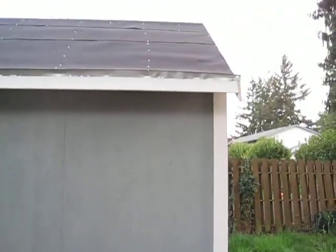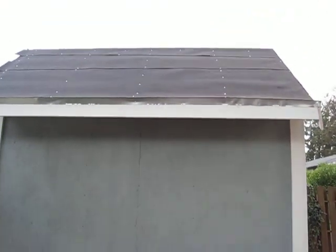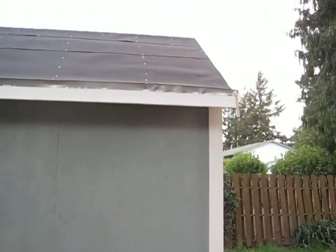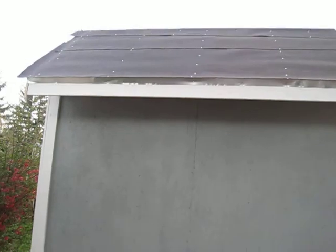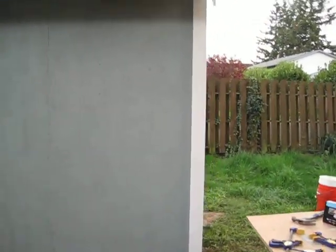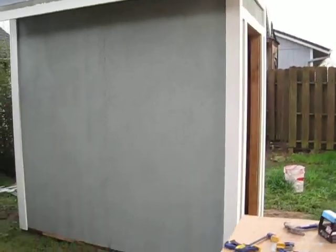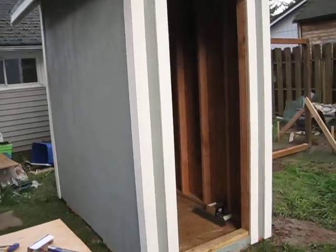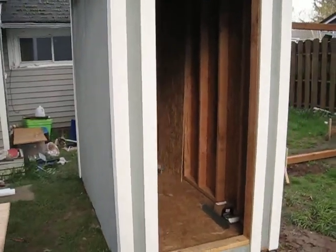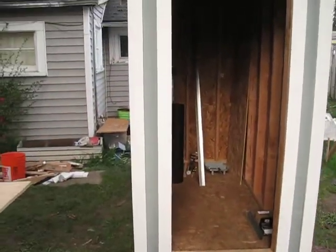Hey guys, it's Estee here again. Work's coming along pretty good on the shed. Got a little bit more trimming to do on the felt up there. Put the back side flashing up, got it painted. Actually got to do quite a bit of work today because it wasn't raining. Got the front side all trimmed out, still got to make the doorway.